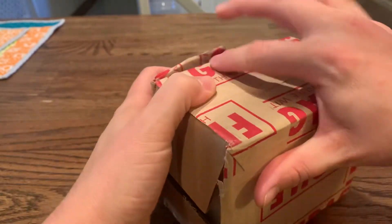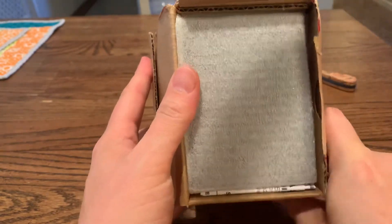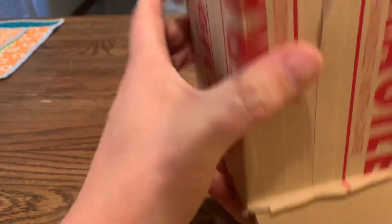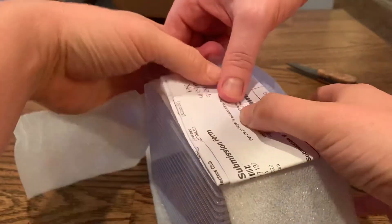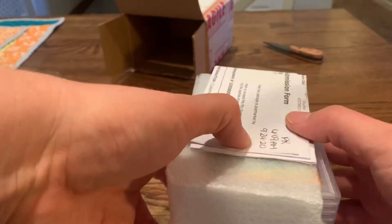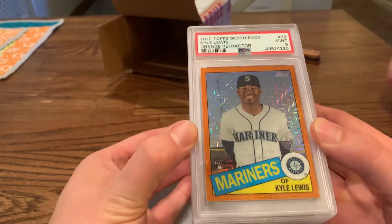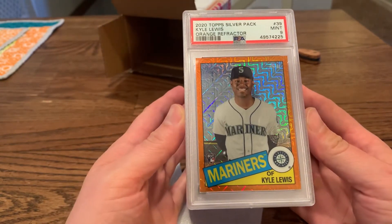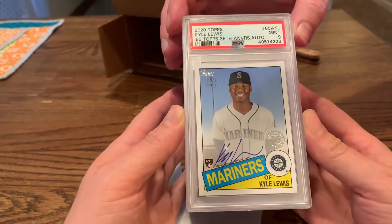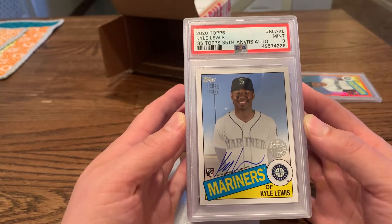There we go! Did you already see the first one? Oh man, we got some bangers in here. First one — Kyle Lewis orange refractor Top Silver Pack is a Mint 9. What's next? 2020 Topps 85 Topps 35th Anniversary Kyle Lewis auto is a Mint 9.